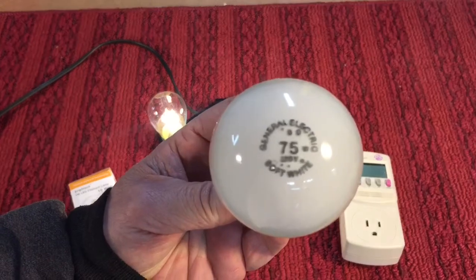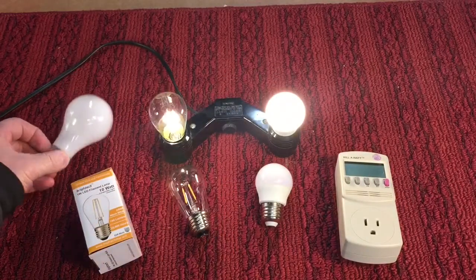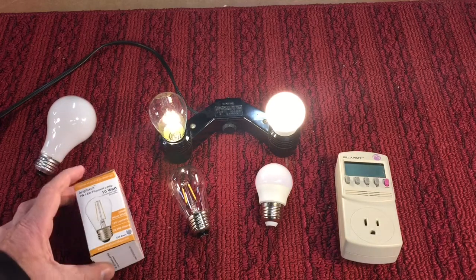You remember these monsters? 75 watts — remember? And sometimes 100, 150. You'd have one or two in a lamp. Can you imagine what kind of juice we were going through back then?